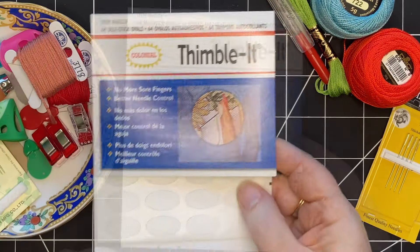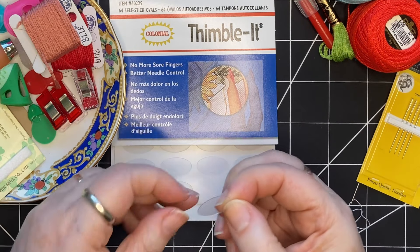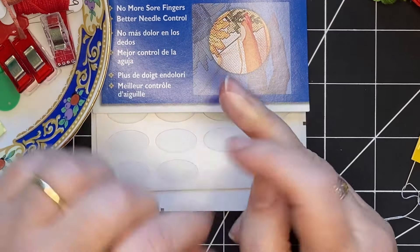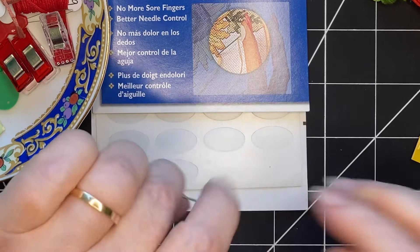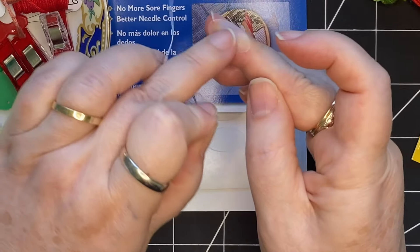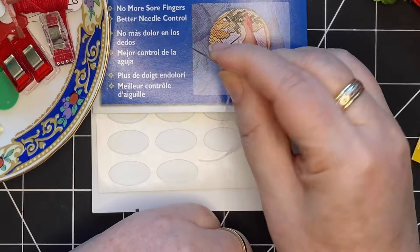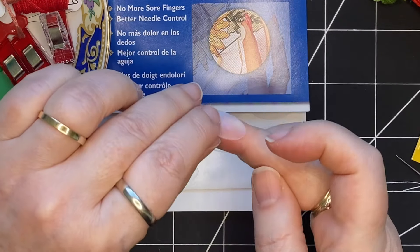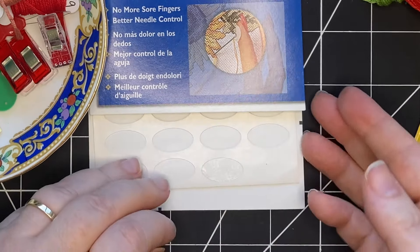I've recently started using this type of thimble — really it's a sticker. You peel it off and place it wherever you want to protect. Sometimes I end up putting it on the side of my finger when I'm stitching, because when I'm holding the needle and sewing, the back part of the needle continues to rub on my finger and it gets tender. These thimblets protect your finger if you're doing quite a bit of stitching, and you can reuse them too. The adhesive works for quite a while — you can peel them off, save them, and use them again.